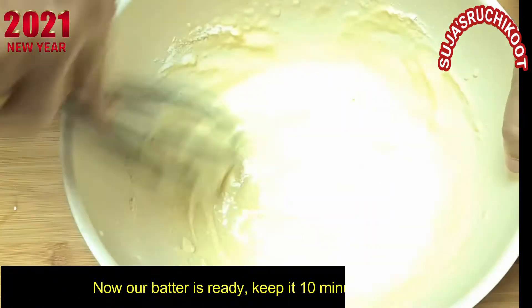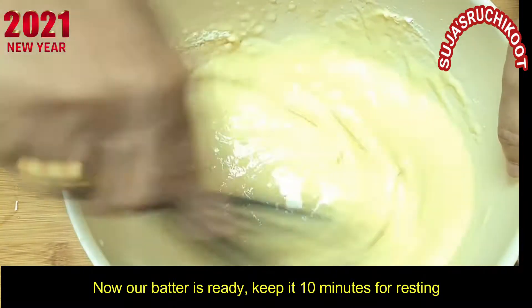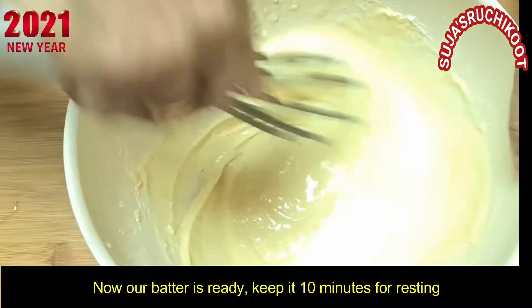Now make a pan on the top. After I will heat the pan — the pan will be soft. Once the pan is ready, we pour and cook it for 10 minutes.